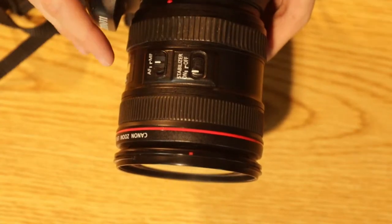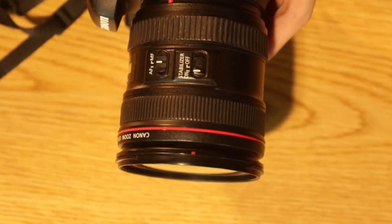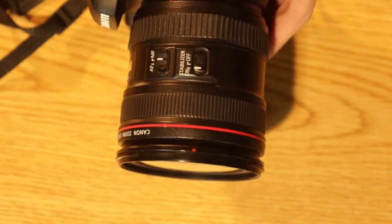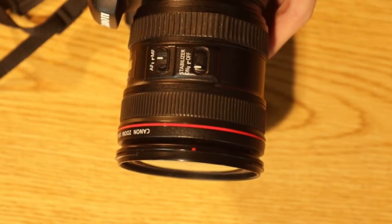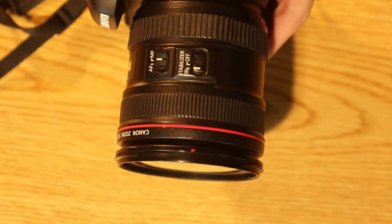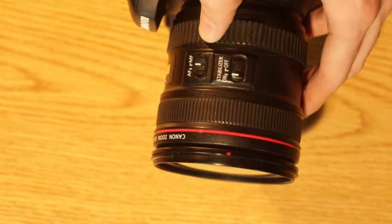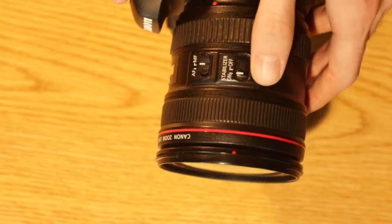On the side of the lens, there's a switch that says AF and MF. AF stands for autofocus, meaning that the camera will do your focusing for you. And MF stands for manual focus, meaning you will have to turn this switch to focus. There's also the stabilizer switch. This quite literally stabilizes your footage. I usually have it on — I'm not actually sure if this camera has ever had it off.